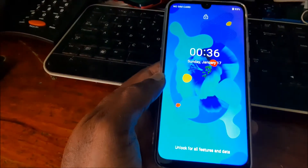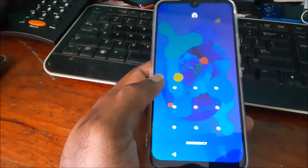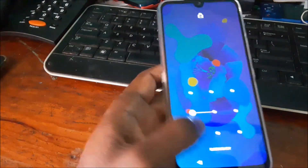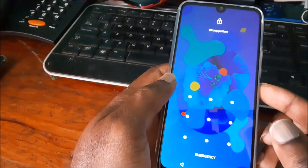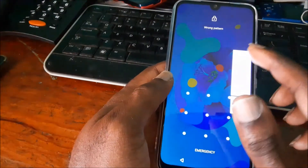In this video I'm going to show you how to reset the password code on your phone if you forgot it. This works on any phone, including the Omdigi.